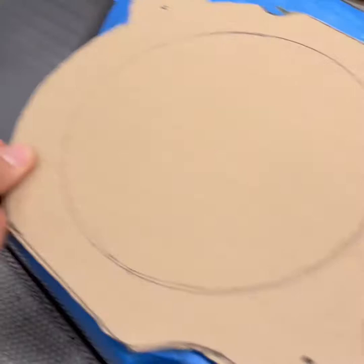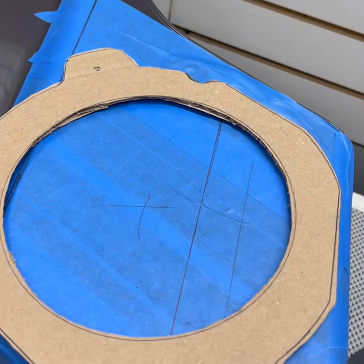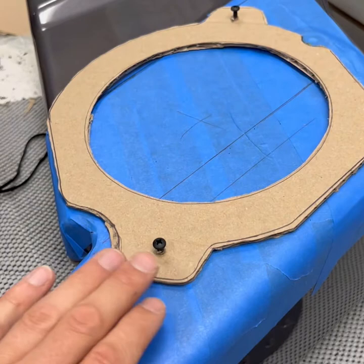We got our template that we've made. We're going to line it up and draw out the circle. We got it on, we put our screws in, and we're going to do our circle. As you can see, he started from where we're going to end our line so that you don't see it on the bike.